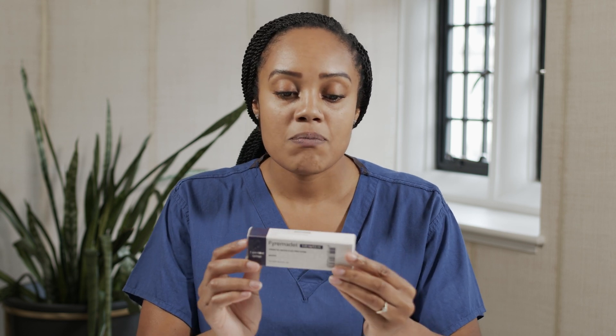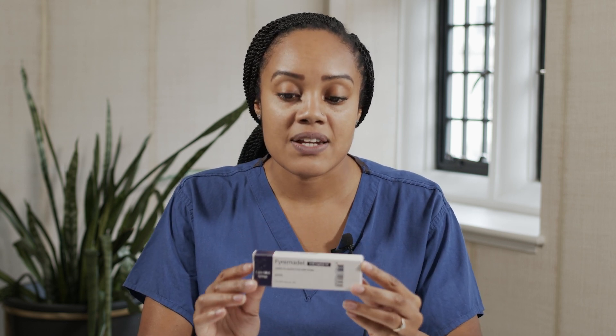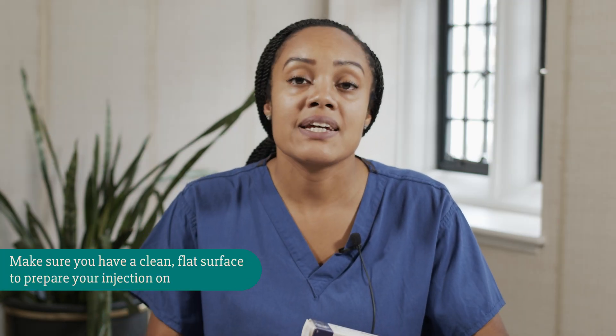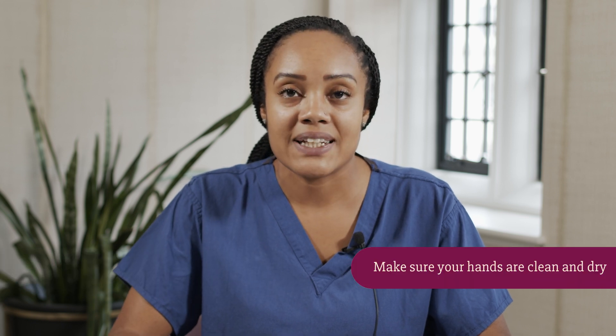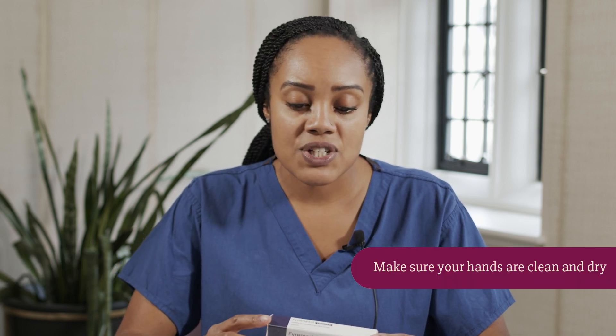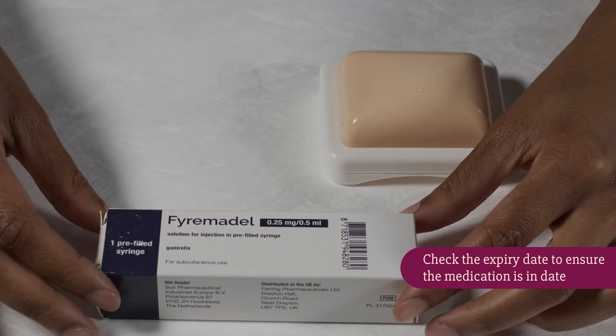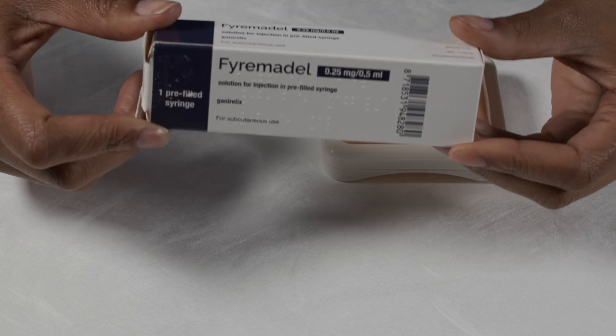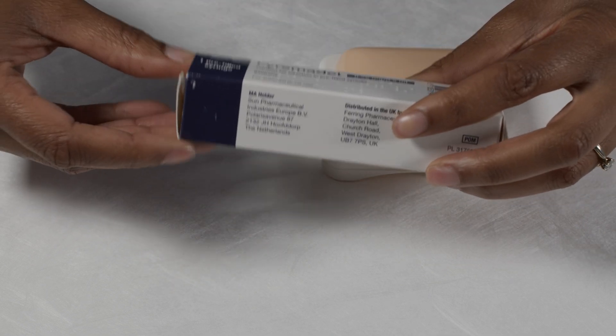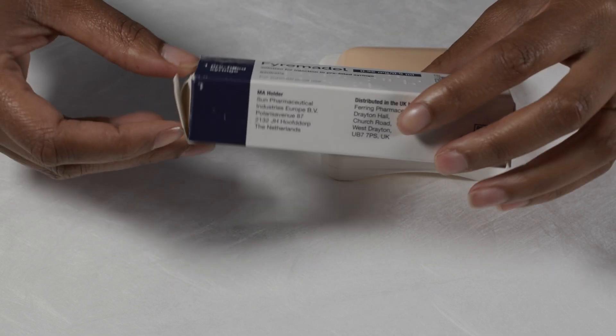One box has one syringe and is one dosage. Before you do your injection, you want to make sure you've got a nice clean flat surface and also make sure your hands are clean and dry. You want to check the expiry date on the medication as well. Each Fermidal injection comes in its individual box and one syringe is one dosage.